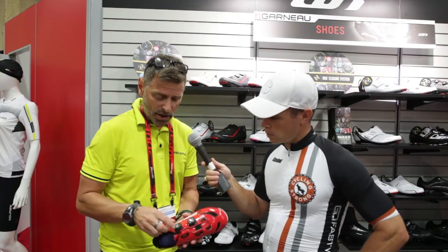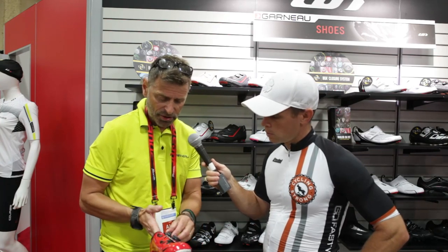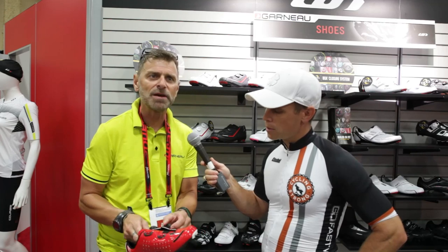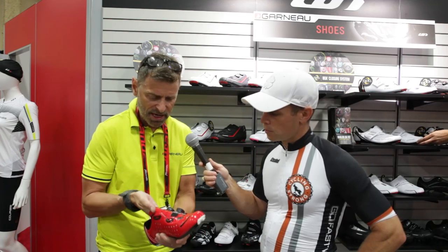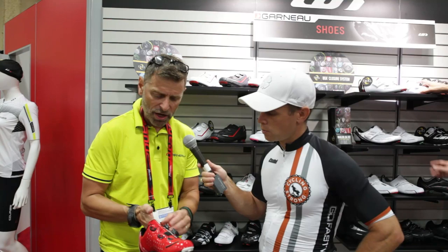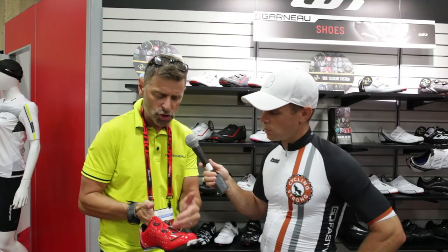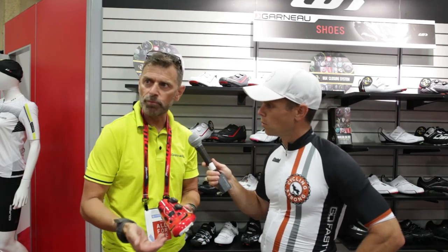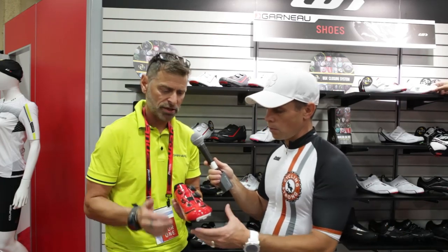For adjustment this year, a new BOA system. Everybody's heard about the double-way increase and decrease, but also fast release — that's what people want now. Easy to get in, locked, and then easy to macro adjust everywhere on the shoes. So we went from the 2LS to another level: lighter, stiffer, more power output, easier to adjust, easier to get the better fit.